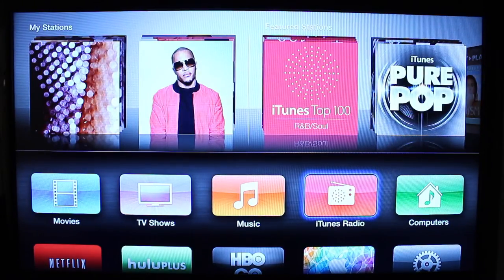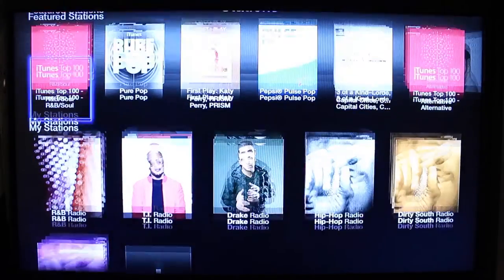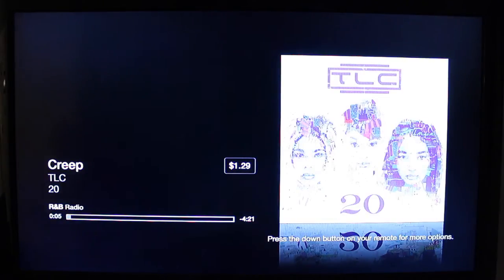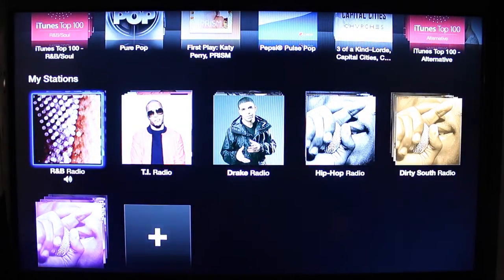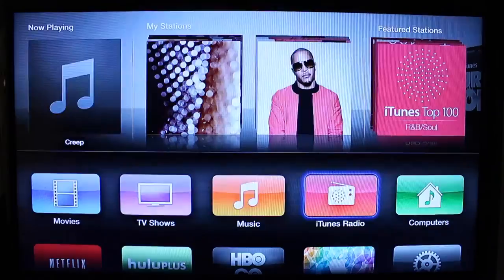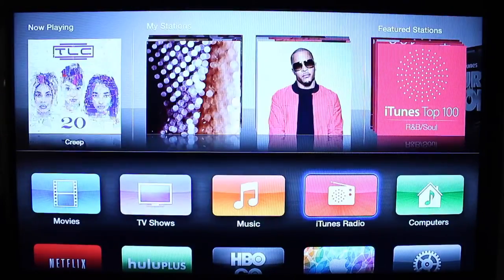iTunes Radio is really cool. Once you have your Apple ID and password set up, iTunes Radio is free. As you can see, you can go through some stations and listen to radio right here on your TV. You have a play and pause button — if you have the remote application on your iPhone, you can hit play or pause from there, or you can do it from the remote itself.